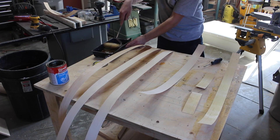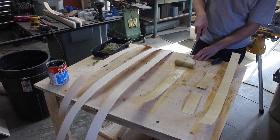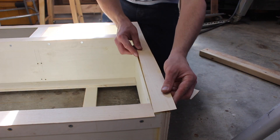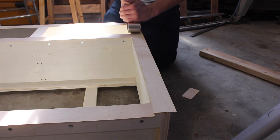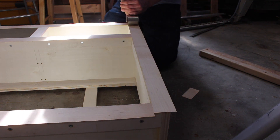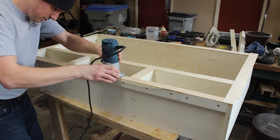I applied two coats of contact cement to some maple veneer that I'll be using as edge banding. This edge banding will help give the paint a nice finish. I then trimmed all the veneer flush using a router.